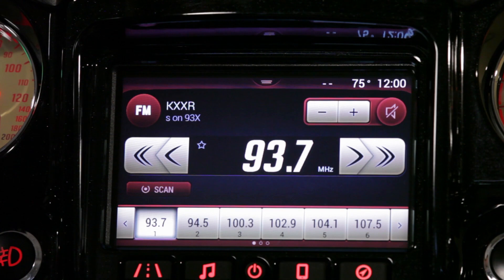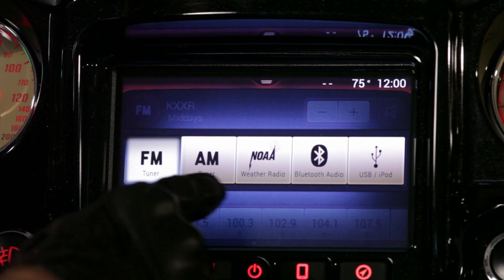The first thing we're going to do is talk about how you select that source. If you hit your audio button again it's going to bring up your source menu. Here you can select FM, AM, NOAA, Bluetooth, or USB.